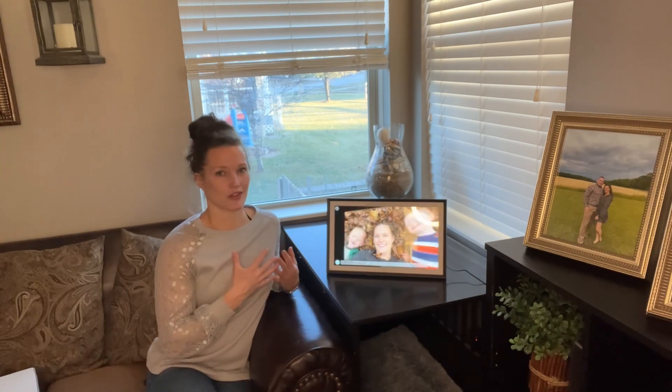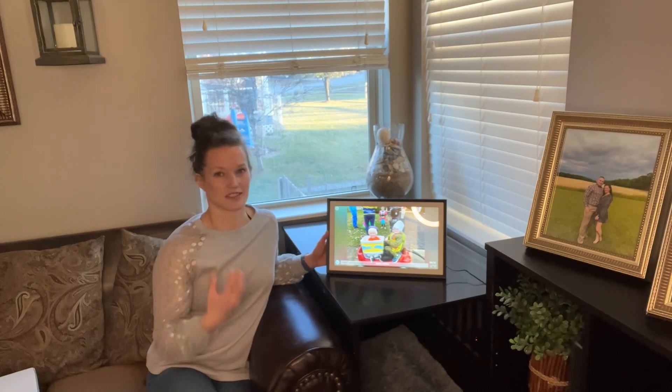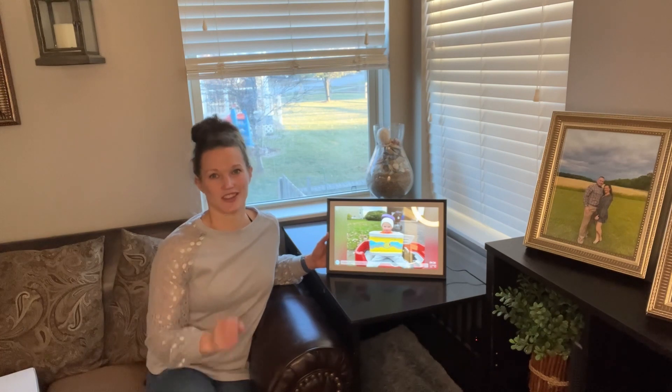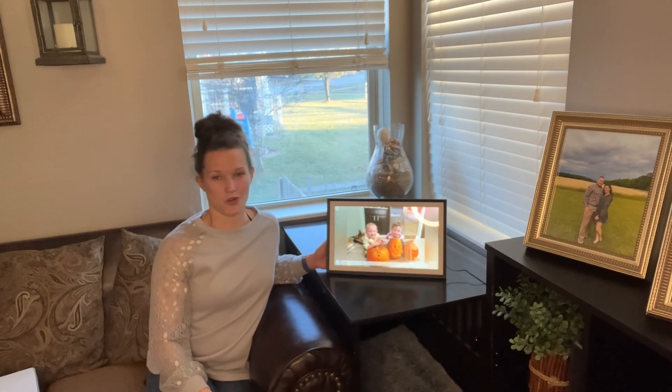I know my parents — they're grandparents now — and they really love to get pictures sent to them. It's just a surprise in the middle of the day, especially for those people who work. If they're in an office setting, you just send them pictures throughout the day and they'll receive them and get new ones popping up. It's a great way to put a smile on their face.